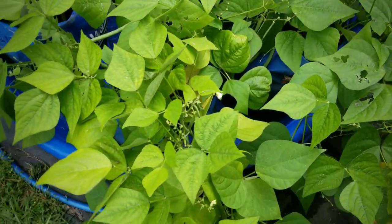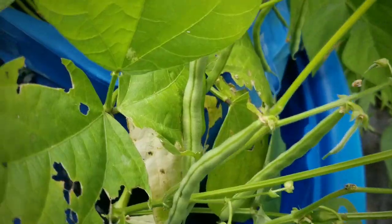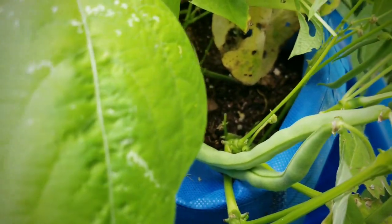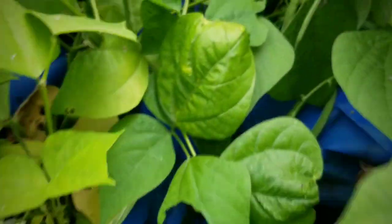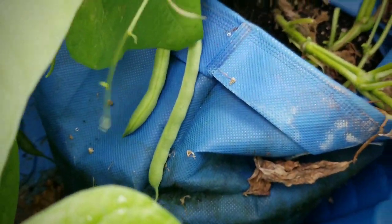And here are my Blue Lake bush beans. I did pick several beans earlier this week — a nice good harvest. But as you can see, as quick as I pick them, the more that they grow. So I still have lots and lots of beans to harvest, and I'm excited about that.